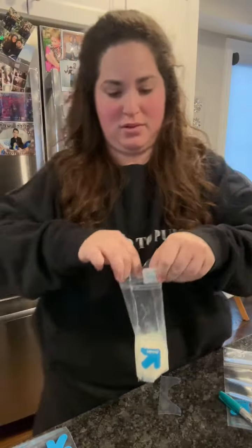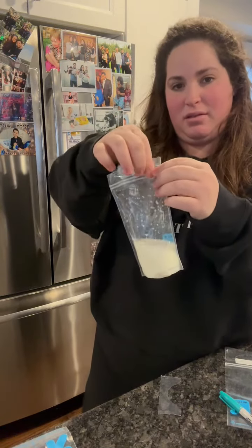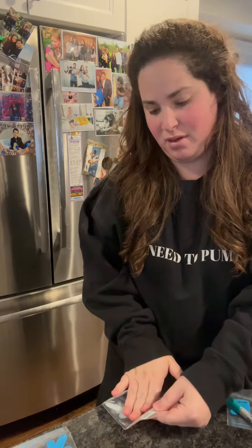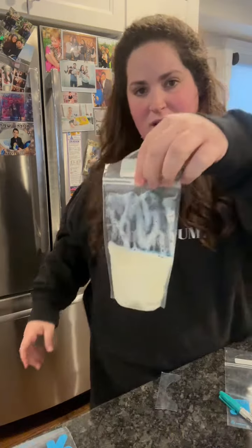Option two: close the bag halfway, then put your bag along the edge of your countertop. Finish closing it for the same vacuum seal.